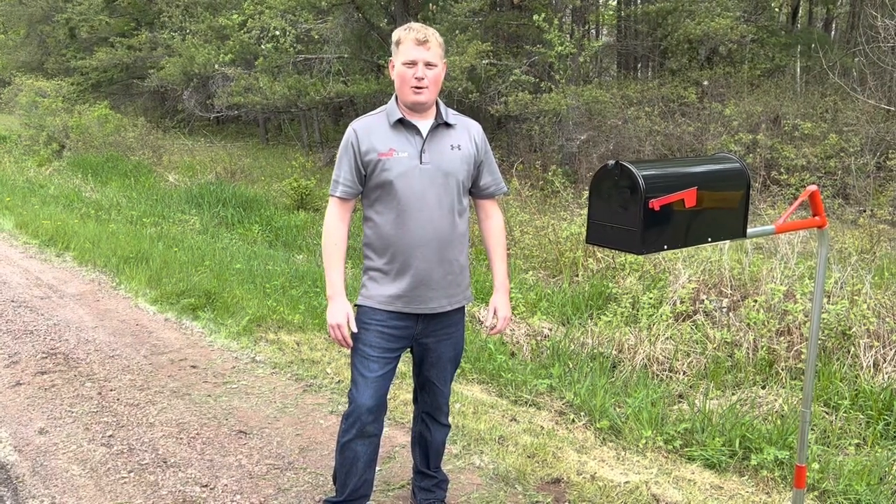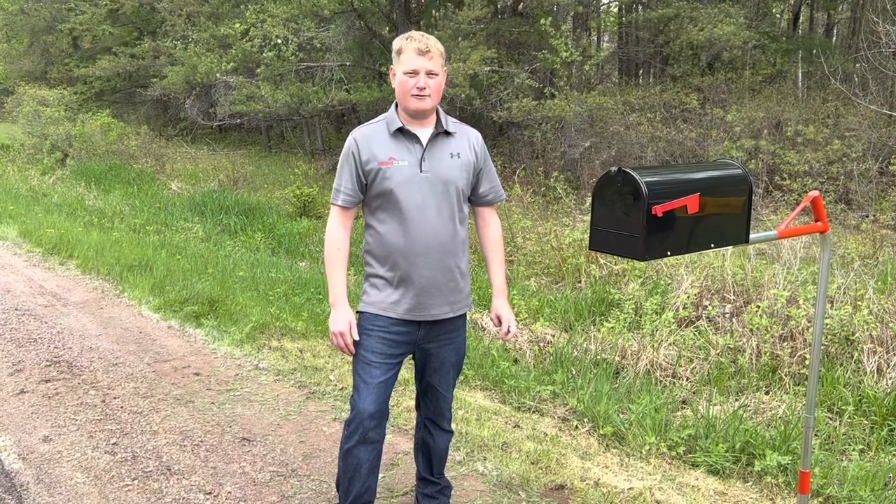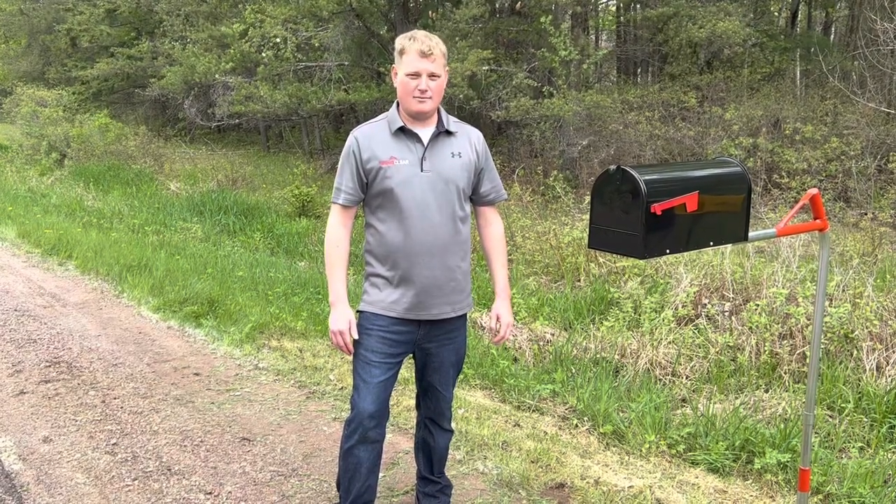Hi, I'm Steve, and today I'm going to be walking you through the quick and easy installation of the Rural Model 442 Swinging Mill Box Support.